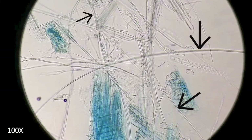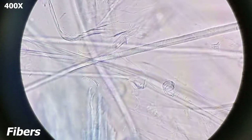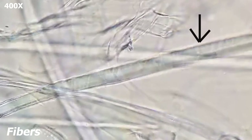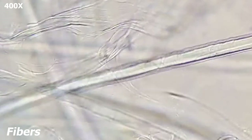To determine if these cells have pitted walls — which would make them tracheids — we have to zoom in a little bit further. Here they are at 400x. When we look closer at the walls, we can see that they appear solid. Because they are long and thin and have tapered ends, we can conclude that these indeed are fibres.